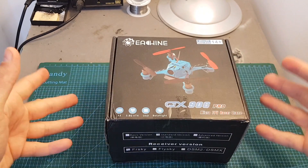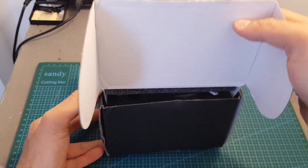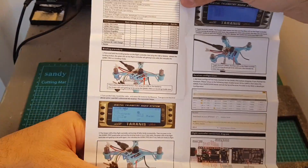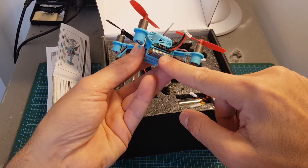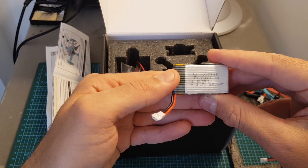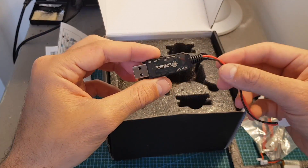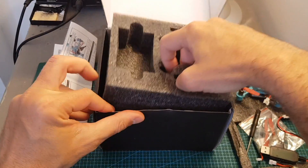Let's start by opening the box and see everything we're getting. The box itself is pretty big but only the top compartment is being used. Inside we're getting the instructions manual, which is pretty short and tells you how to set up the quadcopter, the quadcopter itself with one battery on its bottom, two additional batteries — these are 600 mAh 1S batteries — one set of spare propellers, a propeller extractor tool, a simple USB charger, and a screwdriver.